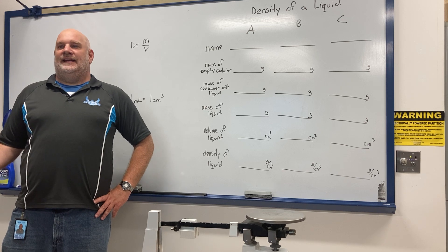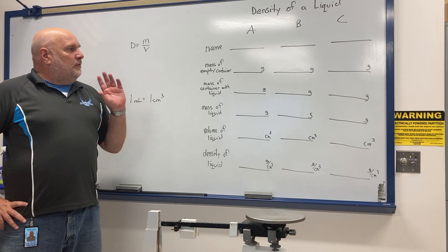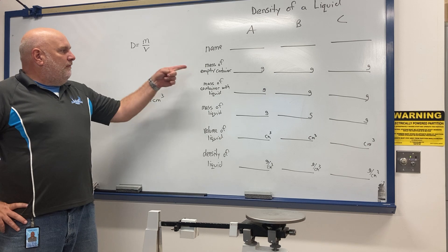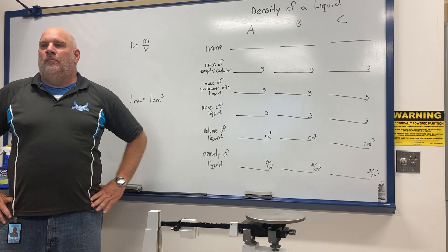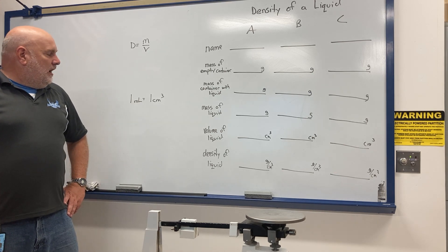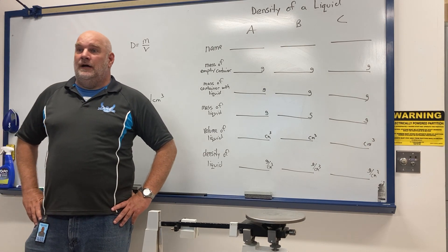The reason we're doing a different density lab is that finding the mass and volume of a liquid requires a whole different set of steps — you can't do it the same way as a solid. Today we're going to be finding the densities of three different liquids.